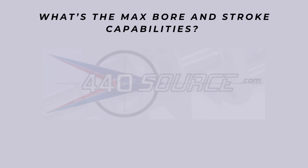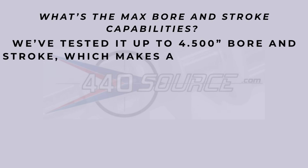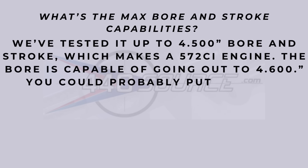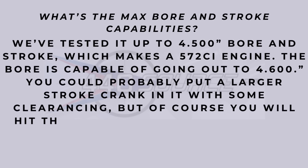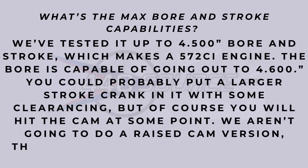Max bore and stroke capabilities: they've tested it up to a 4.500 bore and 4.500 stroke, which makes the 572. It can go to a 4.600 bore, and you can make it work with a larger stroke crank with some clearancing. Going over the 4.500 stroke is probably not an easy off-the-shelf crank grab and may get you into some big bucks.